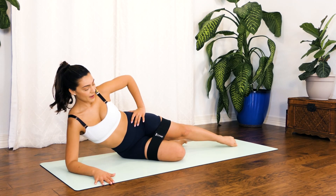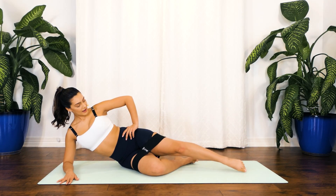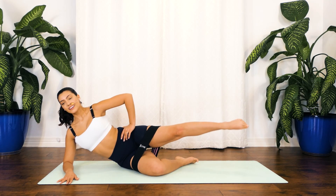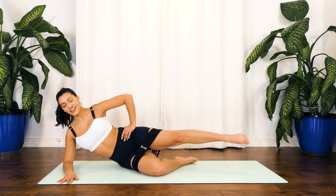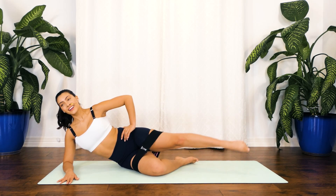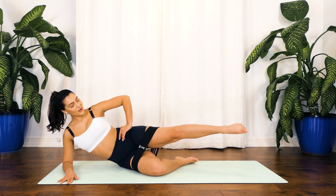Your right knee is bent, your left is extended, and we're going to pulse up for 10, 9, 8, 7, 6, 5, 4, 3, 2, 1.